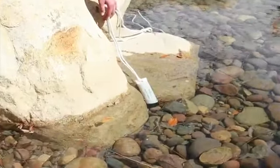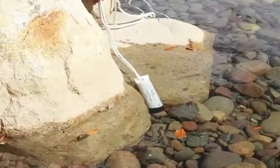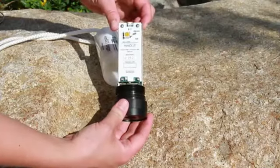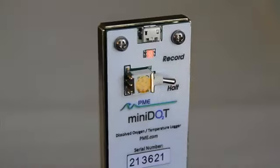After deployment, dry off the mini dot logger and then unscrew the white case. Turn the switch to HALT. This means that recording has stopped and the LED light will flash red five times.